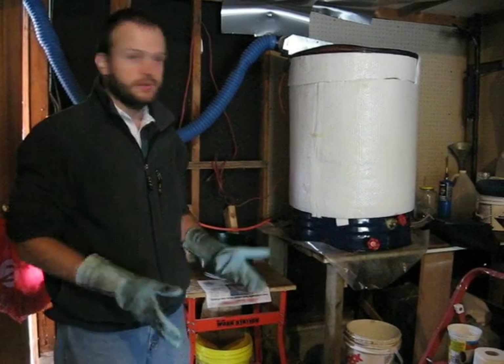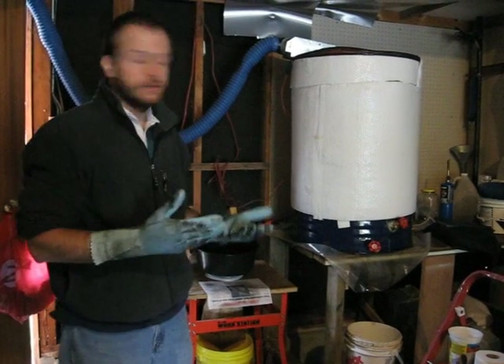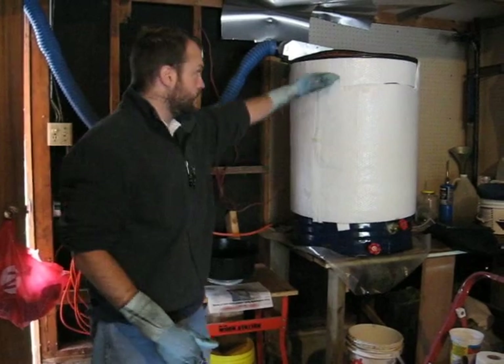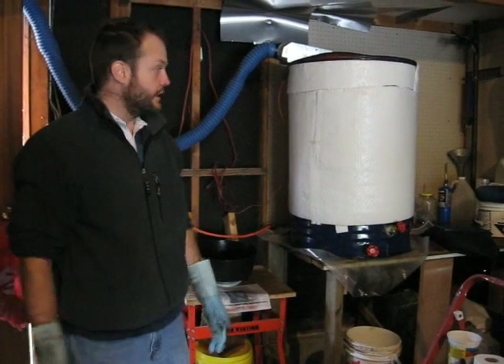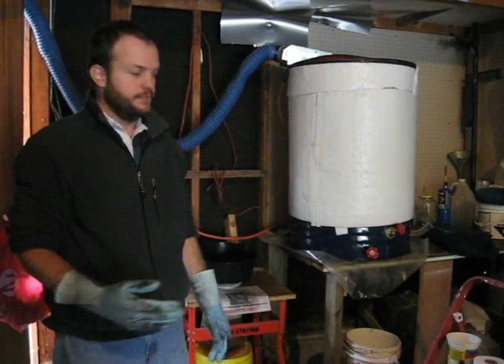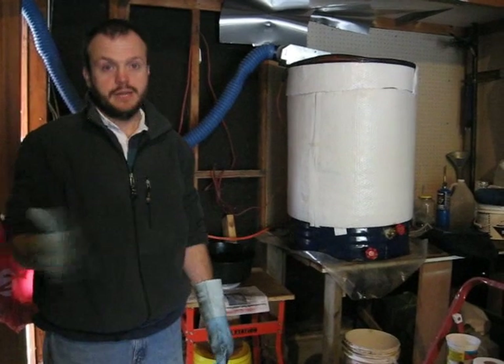It will heat up the oil to over 100 degrees Celsius if it's a full barrel, within 12 hours. I usually let it go a little bit longer than that. This way I can be sure that all the water is evaporated out from the oil.